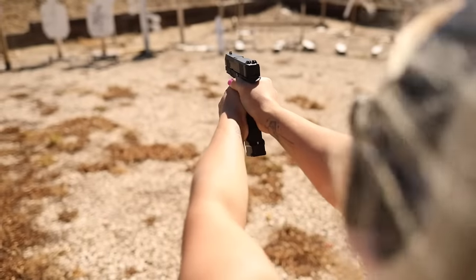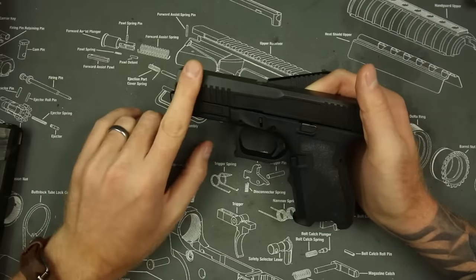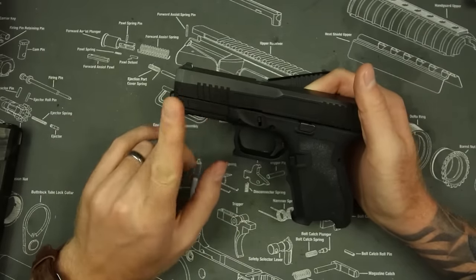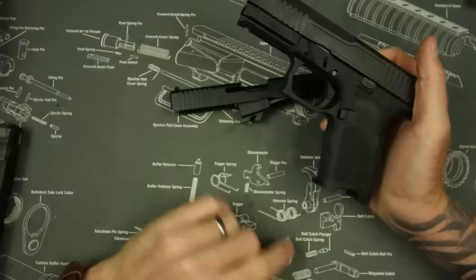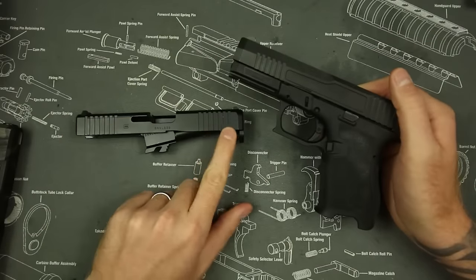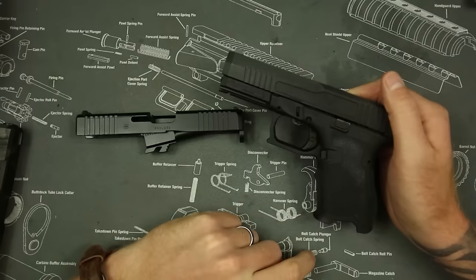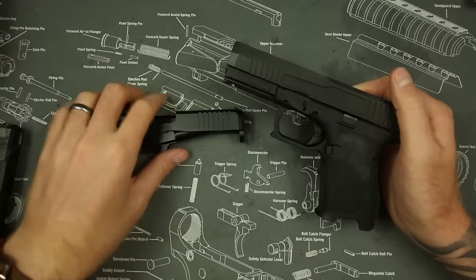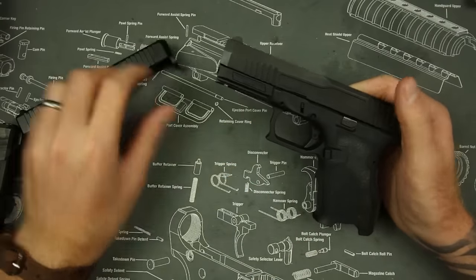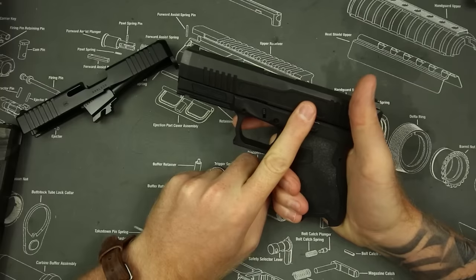Moving on to ergonomics — there are a lot of really good things going on with the Palmetto State Dagger. Number one, I love the tri-top slide, it looks very cool. And the front slide serrations are actually more usable than the Gen 5 Glock's — it took Glock five generations to get theirs right, and Palmetto State got them right on the first try. These work better, so one for one on slide serrations.